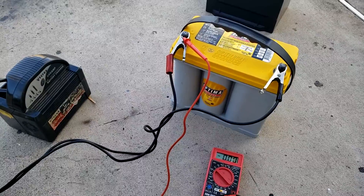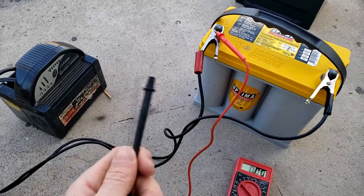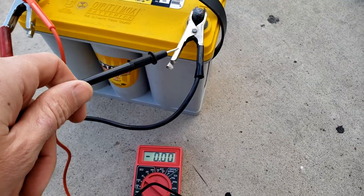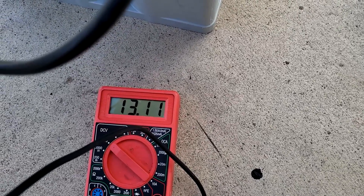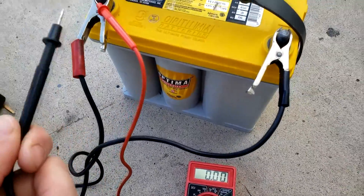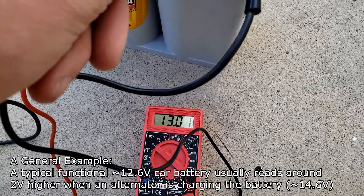One thing you might want to know is whether your battery charger is actually working. This same method can be used to test whether the alternator in a car is charging the battery while the engine is running. While it's charging on a two-amp setting, probing the battery terminals reads 13.12 volts. When not charging it reads around seven volts, so that confirms it is accepting a charge — the voltage reading is six volts higher while charging, and when the charge is switched off it will drop down to the actual current charge after a few minutes.